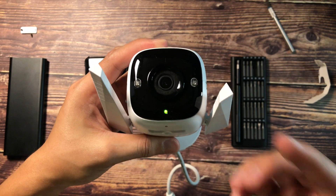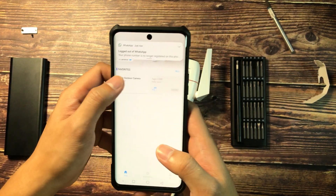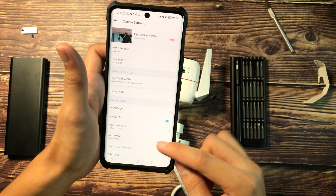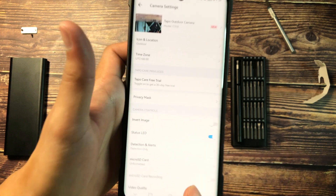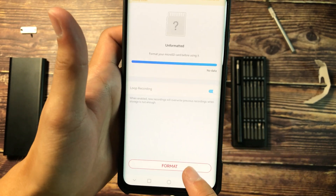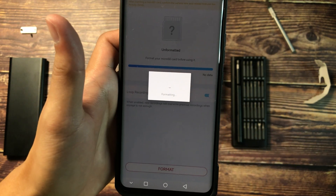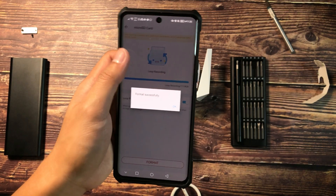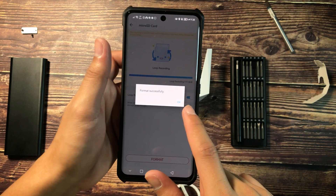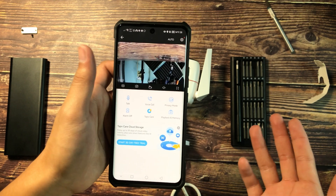The app will ask you to format the SD card. Go back to the smart app, open the outdoor camera, and go to settings. You'll see the micro SD card option showing as 'unformatted.' Hit the format button. It will format the card so it's ready for recording. After formatting, it will show a 'Format successfully' notification, meaning it's ready to record. By default, it will automatically start recording.